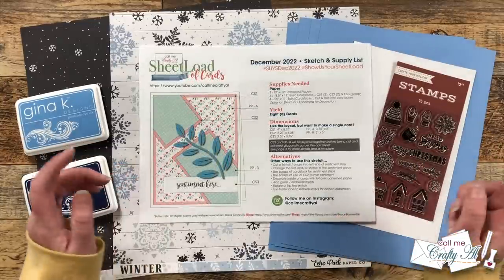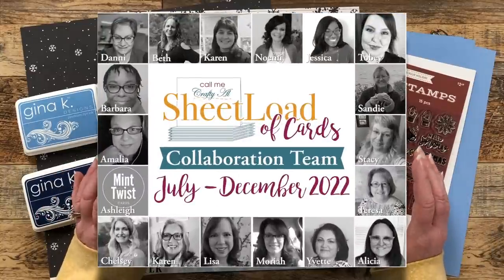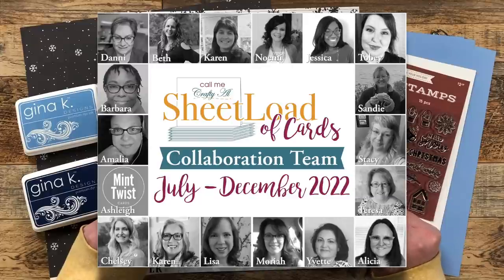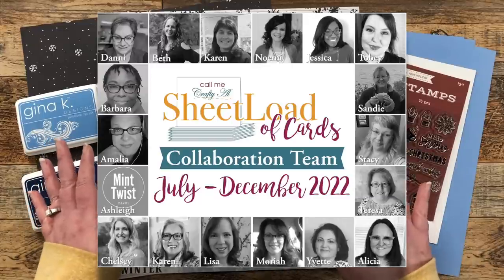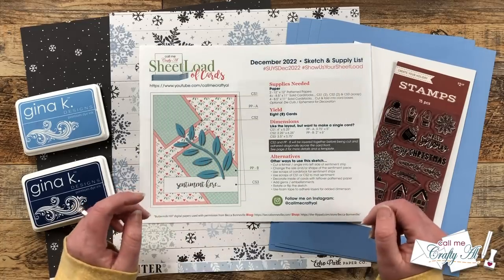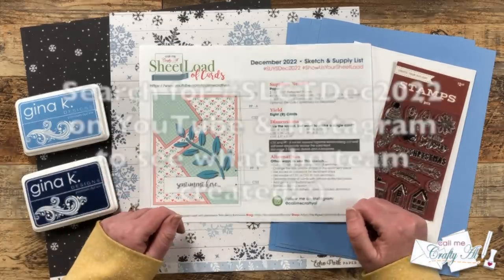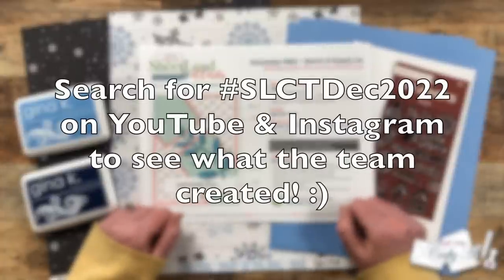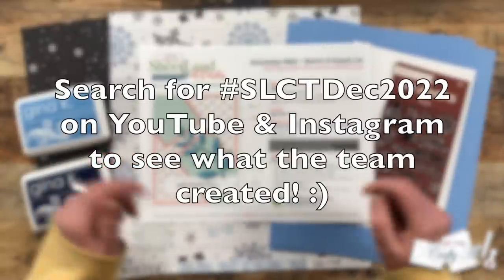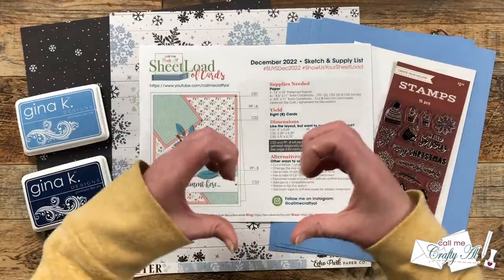I'm so excited to be back today with the process, and don't forget that my team of collaborators will be joining me in sharing their first sets. They'll have videos here on YouTube and posts over on Instagram. To see those you can use the hashtag in the title on YouTube, and I have a link to the same hashtag in the description box below. I know that they would love for you to stop by, see what they created, and leave them some love.